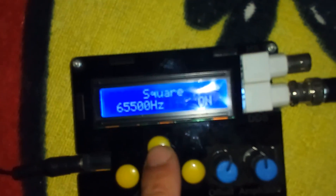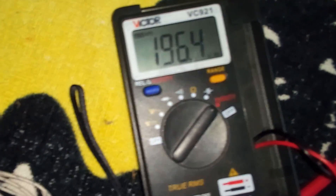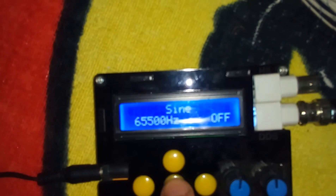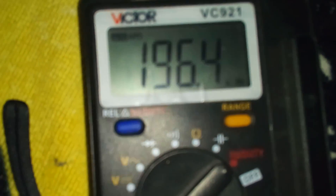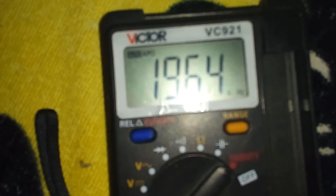I will pause for a second to check on the signal generator for the frequencies. This old meter is useful for the sine wave — the frequency reads 65 kHz, more or less the same. It's not quite accurate but it gets close on the sine wave. But on the square wave it doesn't get the frequencies quite correct. It's a nice voltmeter with basic functionality, but it isn't very accurate.